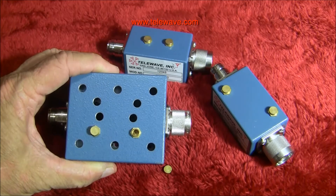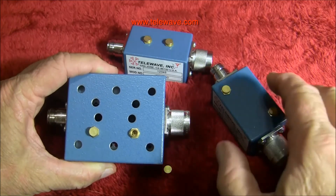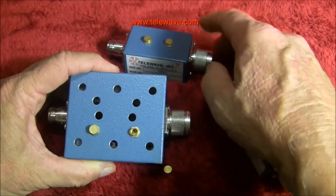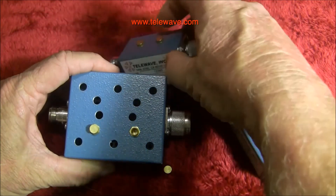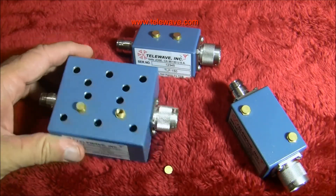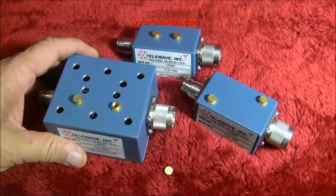And certainly if you make arrangements with the factory, you can have this modified accordingly on these particular three units: the TLF 450, the TLF 150, and of course the TLF 90H. So consult the factory on that if you need a specific situation.